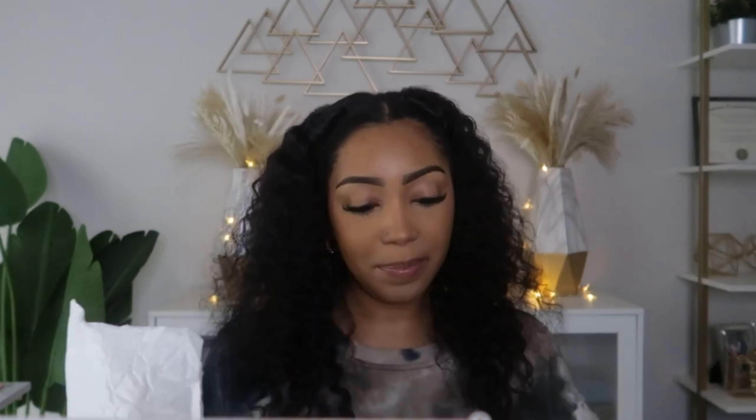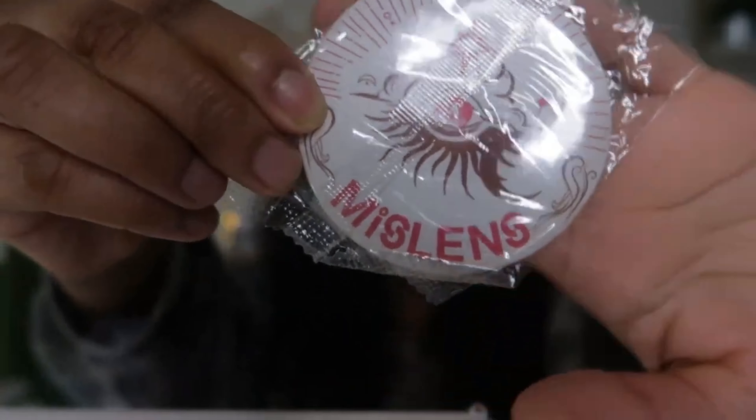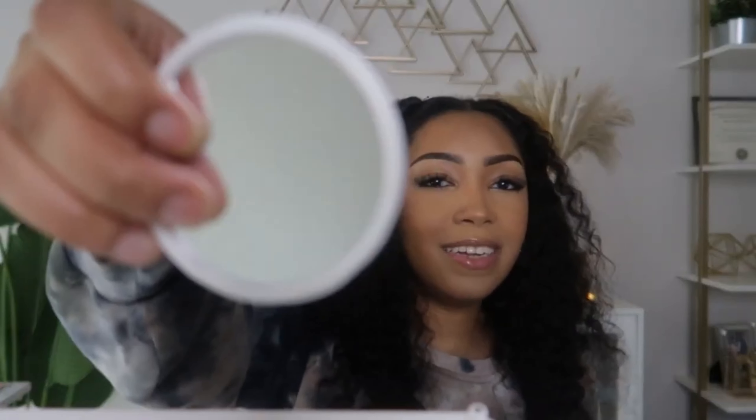I'm unboxing everything in real time with y'all — I like to lay everything out on a table first. Oh okay, we got some goodies! We have some gifts. There's the MissLens logo — it's a mirror. These definitely come in handy.